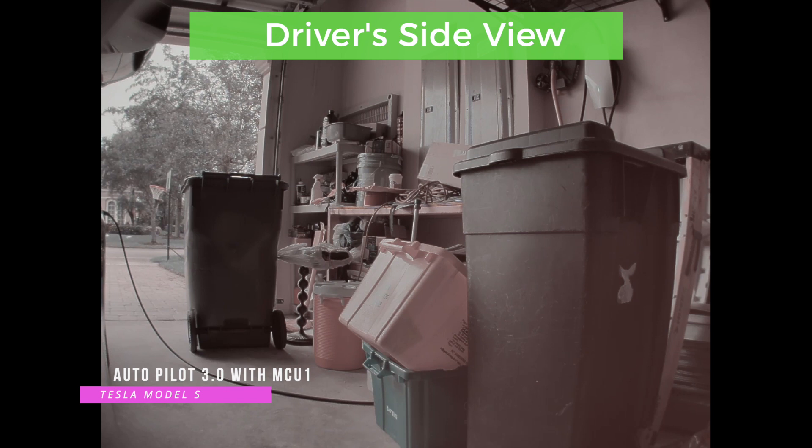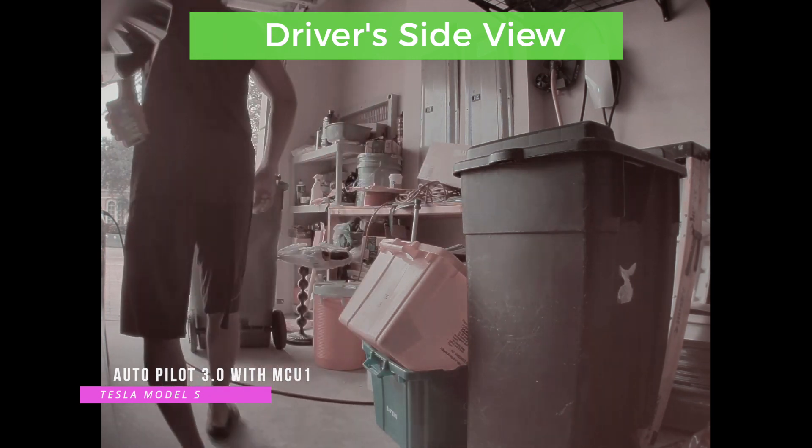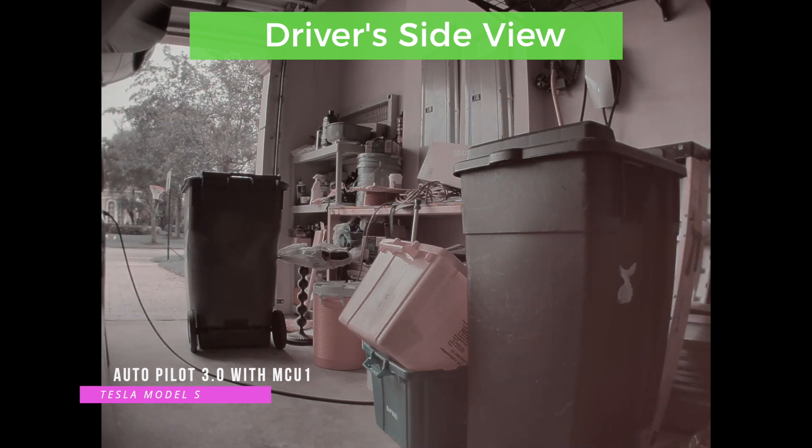Even if you get your car upgraded to MCU 2, you're not going to get proper color grading on the camera because they don't change the cameras — even if you get hardware 3 upgraded, they won't upgrade or replace the cameras. We'll see how the whole combination works when full autonomous driving is released. Hopefully you liked the video with the comparison — if you did, please subscribe to my channel and like the video. Thank you.